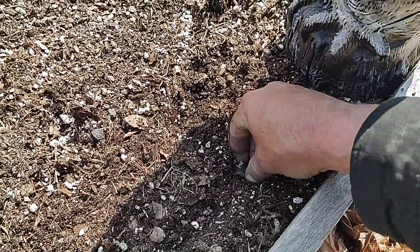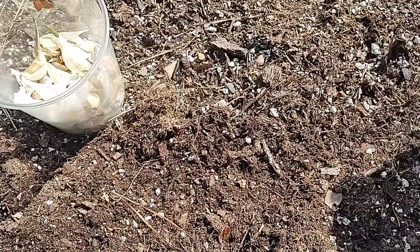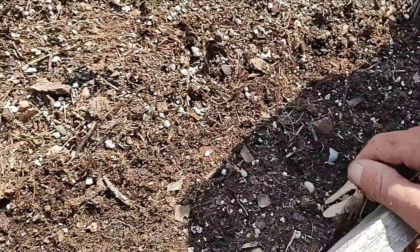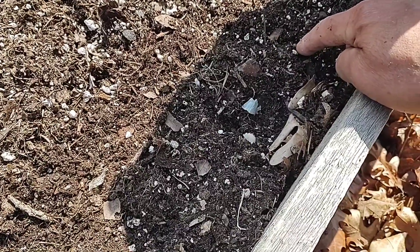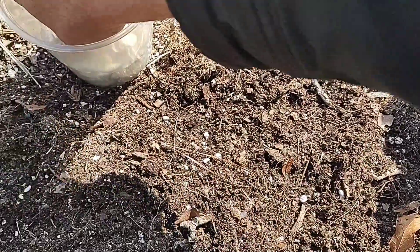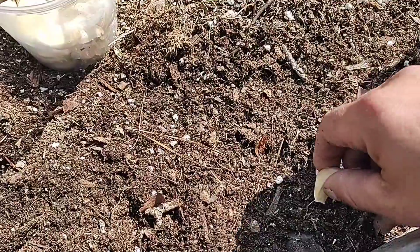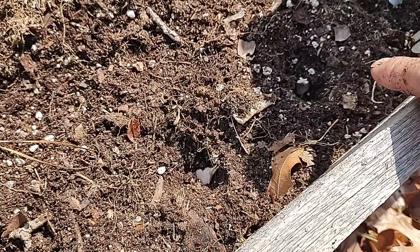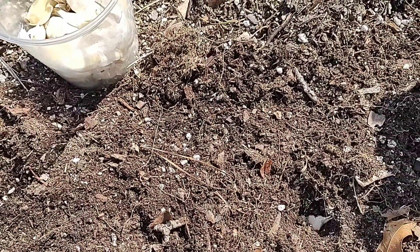I'm not going to bore you with the planting process — I've shown you before, going about one inch deep and covering up. The mistake I used to make — and I was just about to make it again, sorry about the camera work, I'm trying a new tripod — is that I always covered each one right away. Now I put them all in the ground about four or five inches apart and go back to cover after, so I always have a visual of where I've planted and where I haven't.